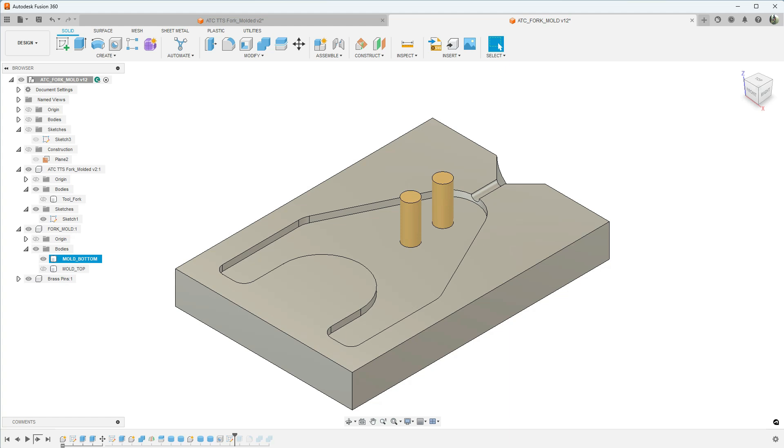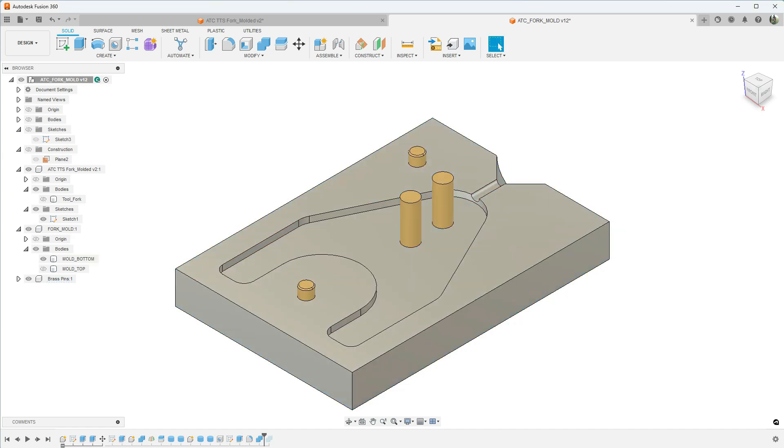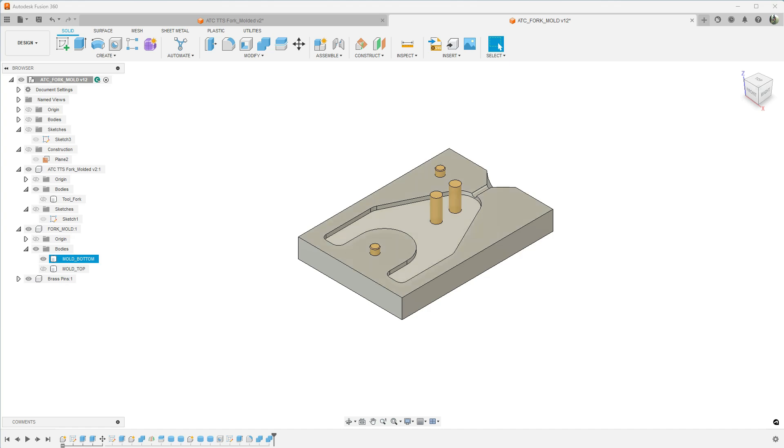For alignment pins I created a separate sketch and drew the pin locations — one in the center and one to the side. After the sketch I symmetrically extruded these, rounded over the edges slightly, then used the Combined feature to remove the material the pins displace in each side of the mold. I selected the target body and tool body being the pin, keeping tools so we retain the pins. I repeated this for the other side of the mold. That gives us the finished mold, which took a little while to figure out with the help of some fellow YouTubers.